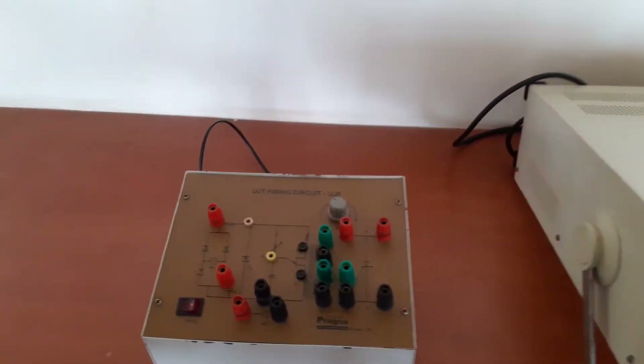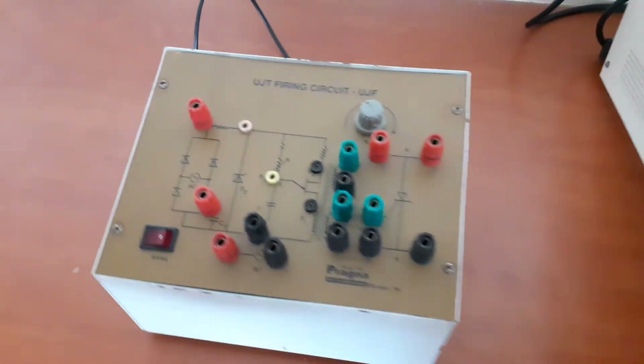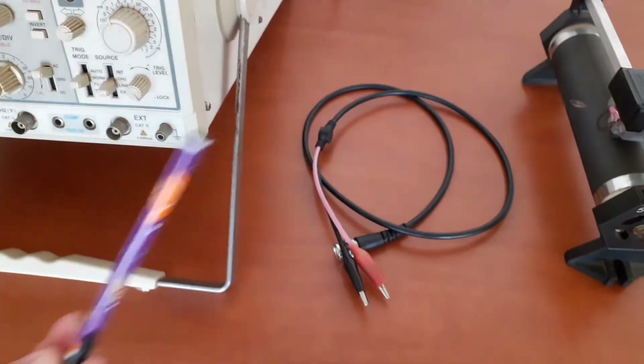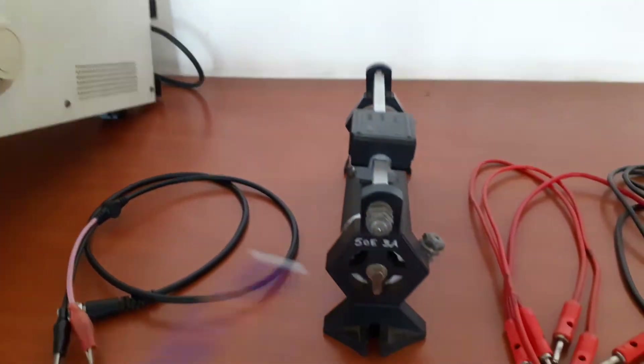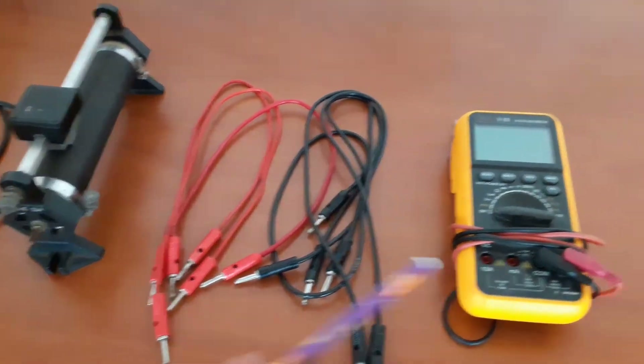Now let us familiarize the components. First one is the UJT firing circuit — this is a kit. Then we need one CRO, then a CRO probe, then we should have one rheostat, and we need patch cords and a multimeter.